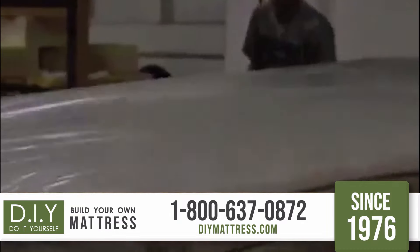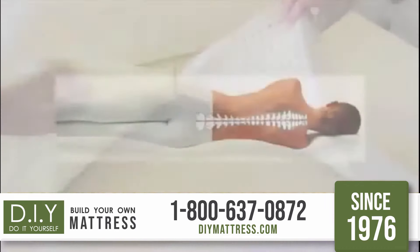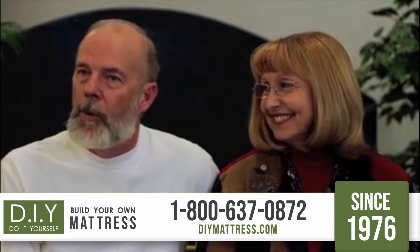With the Swap Top Mattress Design, that's exactly what you get. Your perfect mattress will have the right support to relieve lower back pain and the right comfort on top to relieve pressure on your shoulders and hips, which will allow your body to comfortably rest. So how do we create the perfect bed for you? We don't — you do.